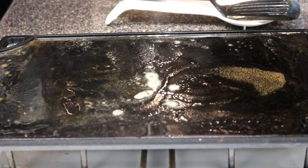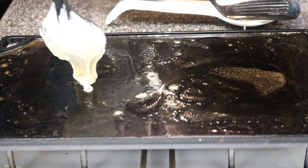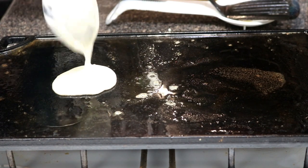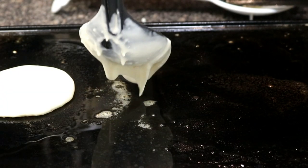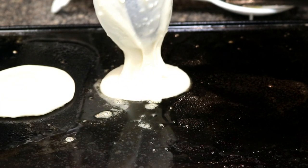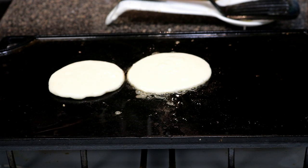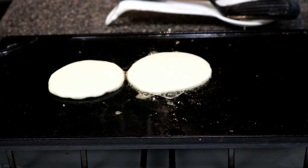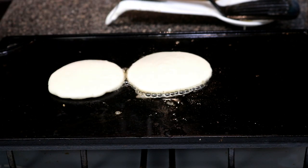We're gonna be adding our batter to the griddle. You want to take a spoonful and point the tip of the spoon downwards — that makes the perfect pancake. We're just doing little pancake bites here. You're gonna let this cook for roughly about two and a half minutes. Basically, what you'll start seeing is the sides kind of firming up and you'll see bubbles coming up from the top of the batter.